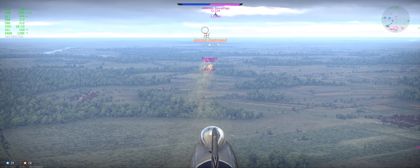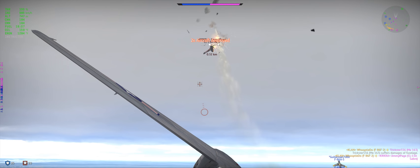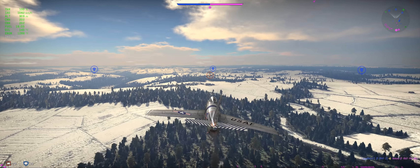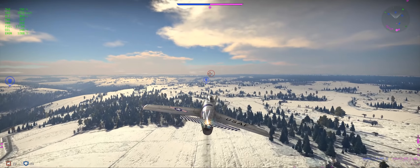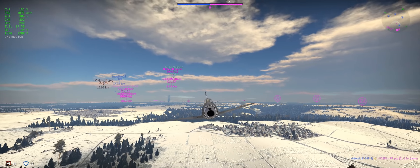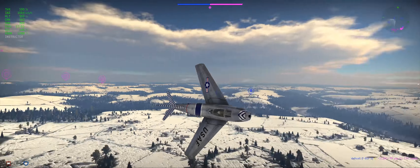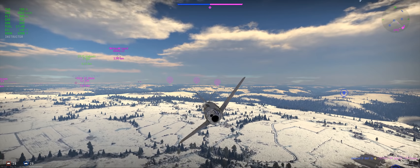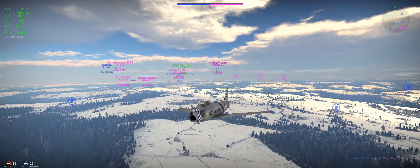I'm going to set up a couple of select clips here and explain exactly what I did. So let's take a look at this first scene. I have a MiG-15 1.7 kilometers behind me. He's been tailing me for a bit. I'm pulling away from him, but he is definitely interested in taking care of me. So I'm leading him away from the pack. I don't want to be in a two-on-one or more. I try to keep it to a one-on-one scenario.